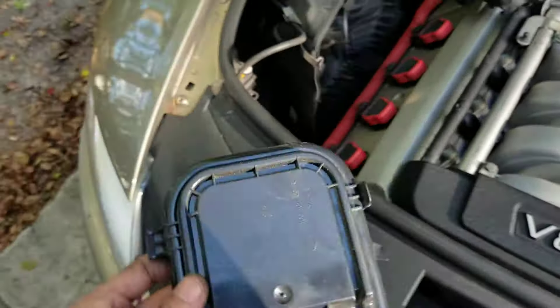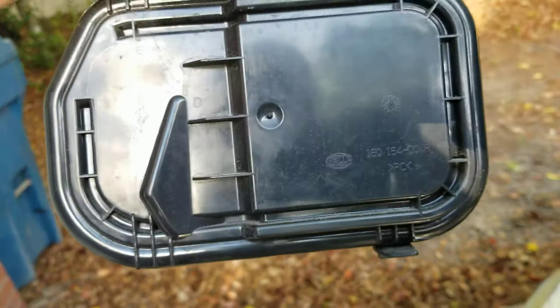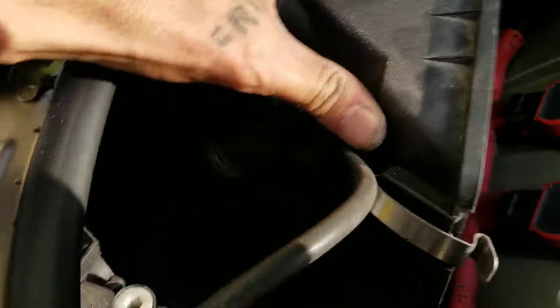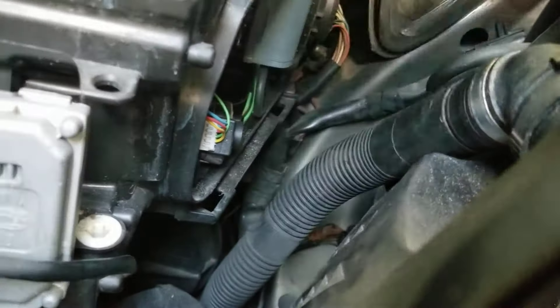I've got the cover off. One of the tabs is already broken — be careful with this, they all do that. This one's been tampered with before. On the right side there's the tab you need to pull up on, and it just hooks into the housing. Once you get past that cover, you have access to all your lights. You've got the xenon bulb and igniter here, and this little black unit is the self-leveling — so you want to carefully reach around that.